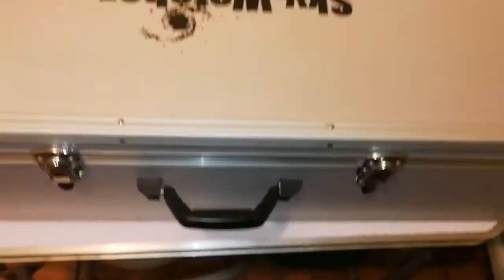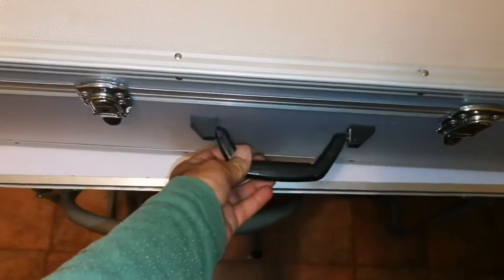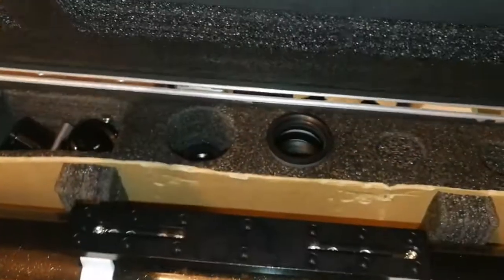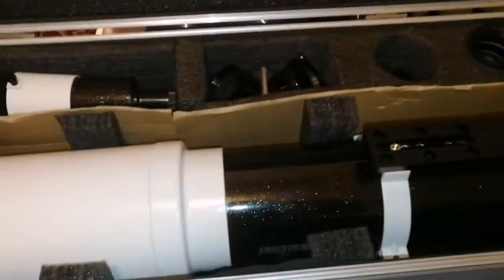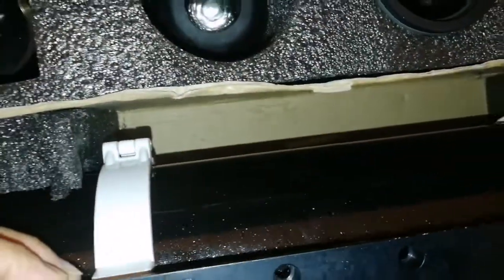Let's unbox it and see what's inside. The box is a large aluminum box, more than one meter wide. It has a sturdy handle so you can carry it easily, four latches — all of them have locks so you can lock them. Inside, fully packed — this is the actual telescope, lovely, strong, with a dovetail.